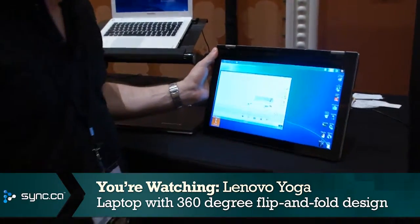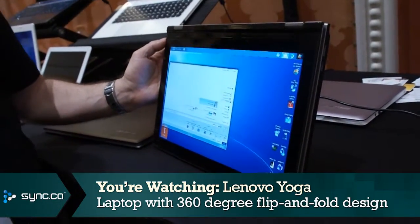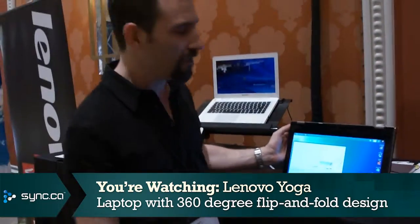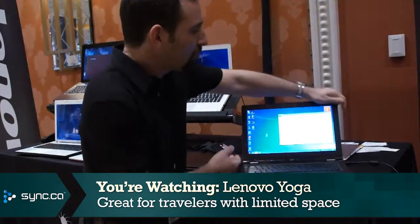You might be wondering, why would I ever want to do that? Well, there's a number of reasons. The first one is if you're a traveler on an airplane, and all you really want to do is watch a movie on your laptop. It can be really awkward doing it the traditional way, having it this way, with the seat back pressing up against the screen.